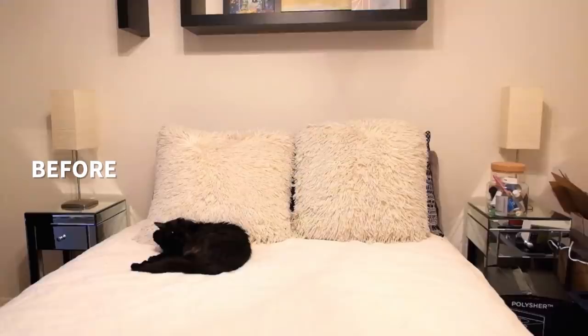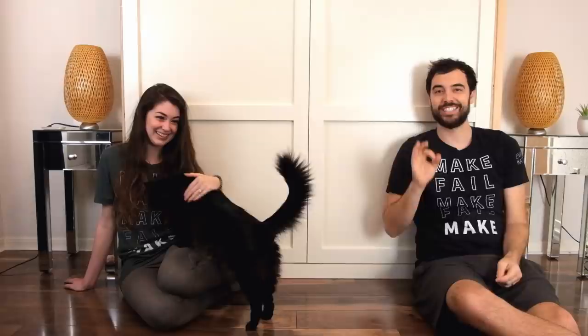Oh, what are we gonna do for the intro again? Hey guys, we're Evan and Caitlin. In last episode we built this built-in, which was kind of hard. Oh no, it's not a built-in, it's a Murphy bed. Oh yeah. Come back for the intro! Today we're gonna make built-ins on either side of our Murphy bed, and I think they're gonna be easier than this was. We're starting at 8 o'clock at night, so I hope it's easier.